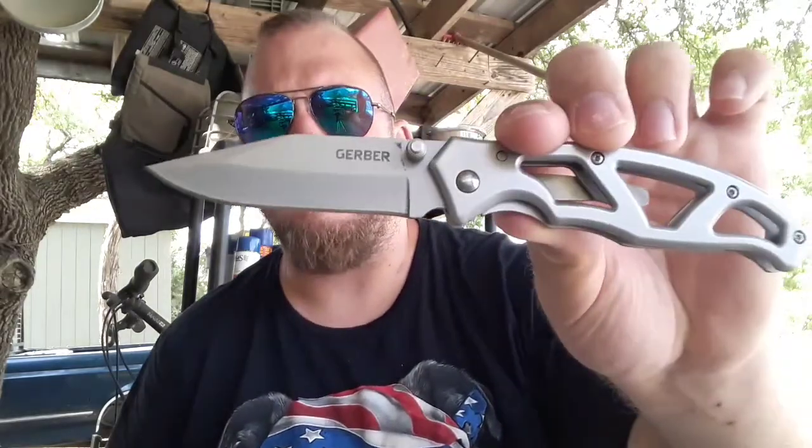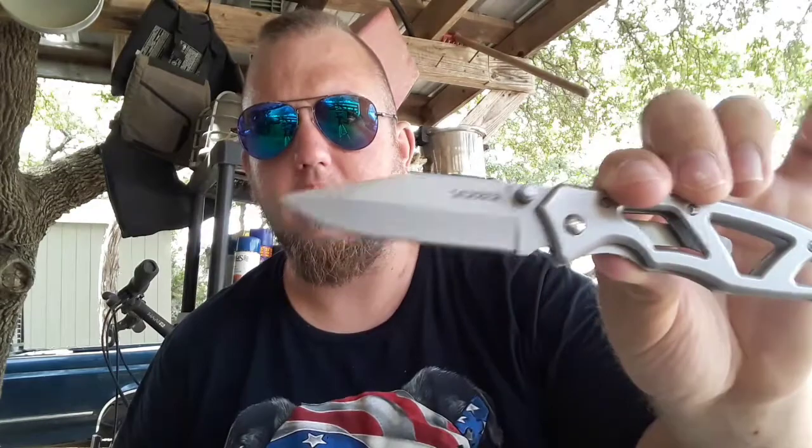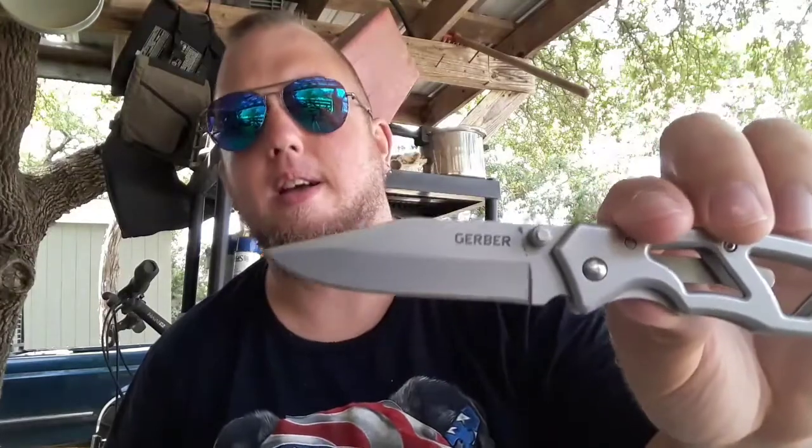Now this right here is the Gerber Paraframe 1. It has a 2.9 inch blade, stainless steel — they don't tell you what kind of stainless steel, and that's kind of an issue with me because I like to know what my blade metal is. It's not that big a deal, but personally I like to know what it is, even if it's a crappy stainless steel.